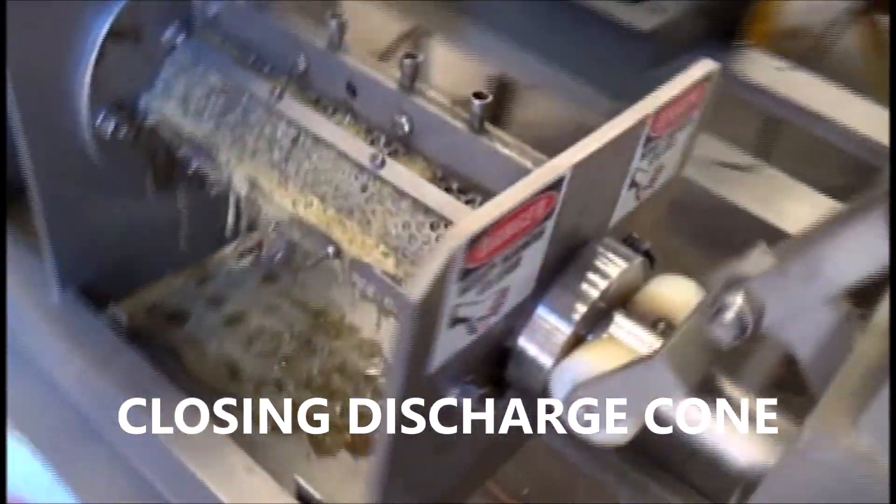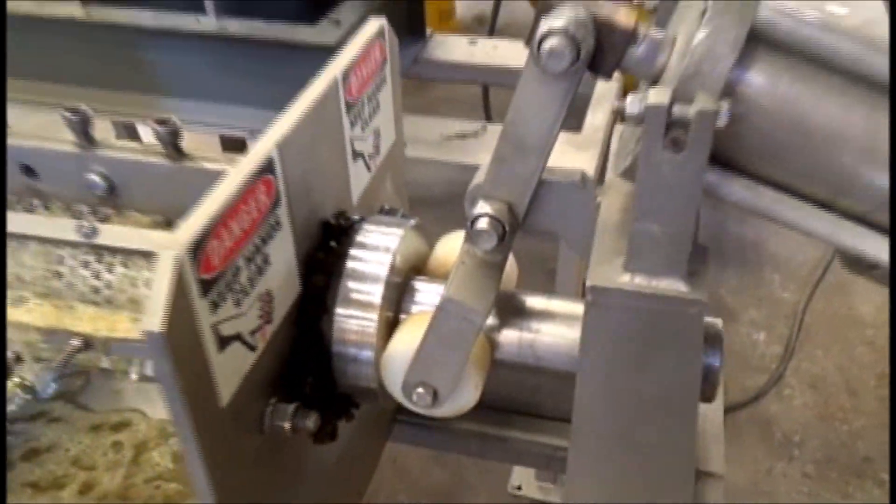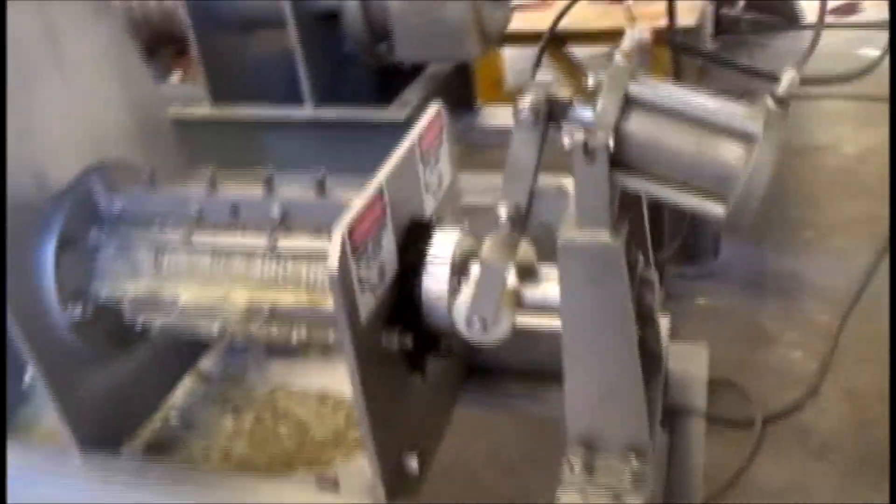Close the discharge cone — the door's closed. And look at this: tape coming out. I didn't expect that.